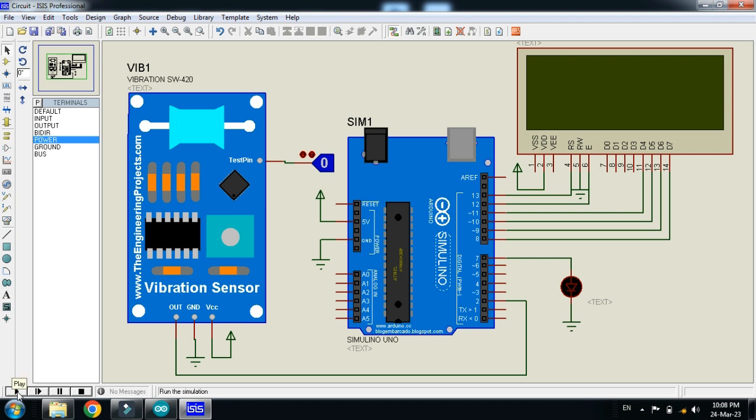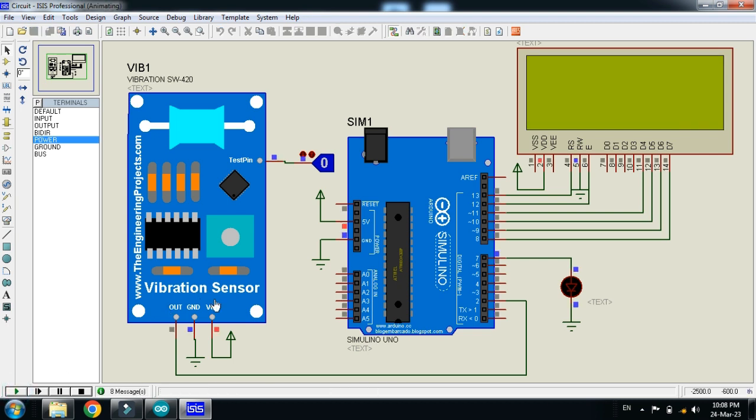Now it's almost ready — run it. You can see the channel name, the project name, and the state of the sensor displayed on the LCD. It shows 'no vibration' and the LED is also turned off.